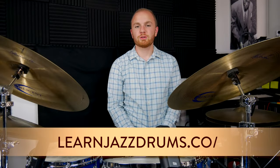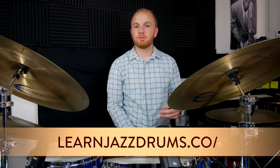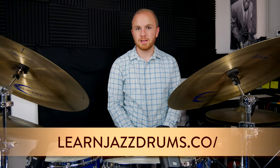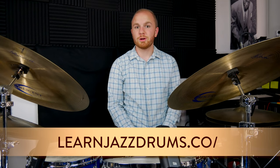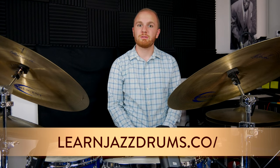Thanks for watching. Head on over to LearnJazzDrums.co where you can join our mailing list, get a free transcription, and see all the new free video lessons and blog posts coming your way each week. You can also subscribe on YouTube to stay up to date on our free weekly video lessons, and follow us on Instagram and Facebook for lots of great daily posts.